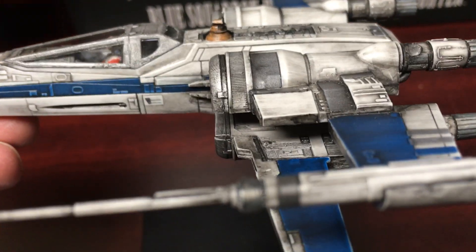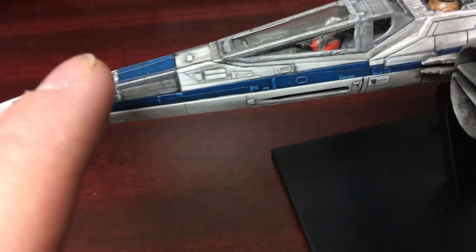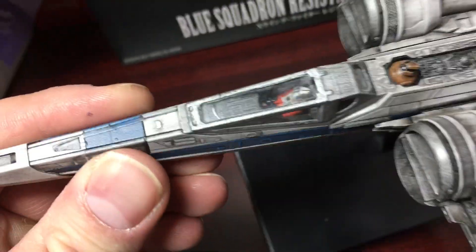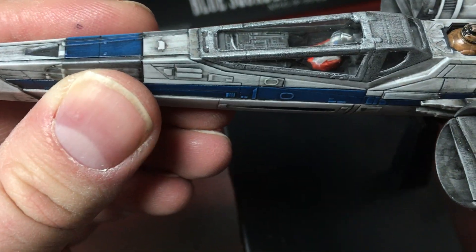He did an amazing job with the wash and the paintwork on this model. Taking a look at the nose, you can see a nice black wash with some weathering and soot collecting on the nose. The blue and gray all look nice — it has a nice dull coat all over it so it looks worn, obviously not factory fresh. The front has tons of black marks, which I really like.